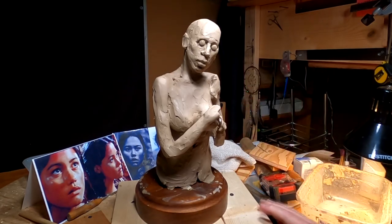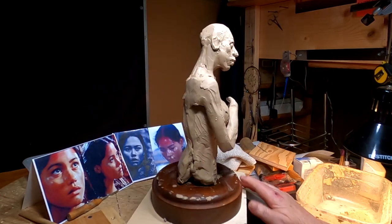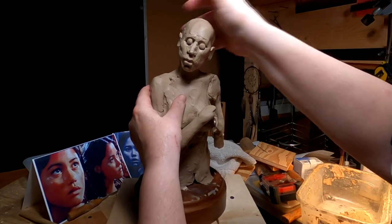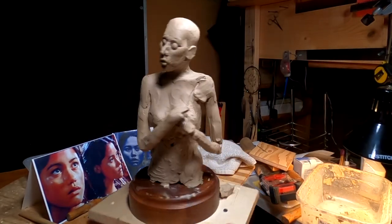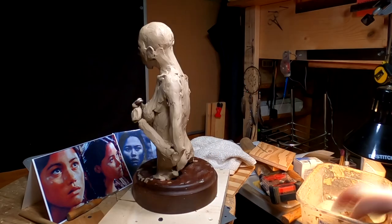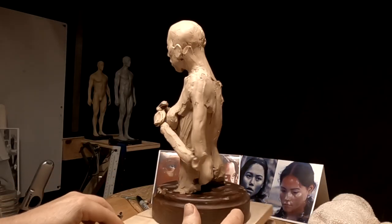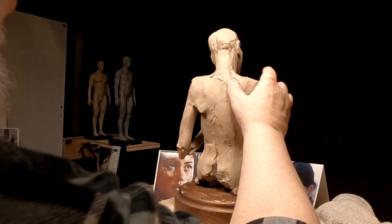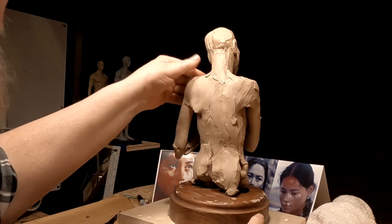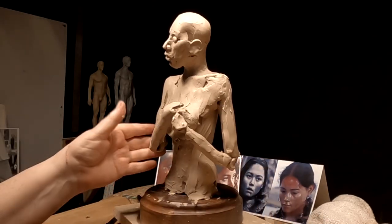As you can see, I've changed the angle of her head to match more of what she's doing. I wonder if I could turn her head just a little bit more to the side. My shoulder blades are properly positioned — this one is pulled back a little because of the arm position, and the other one is pulled forward because of that arm position.